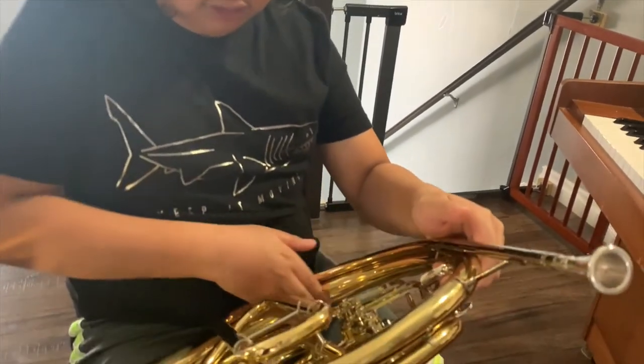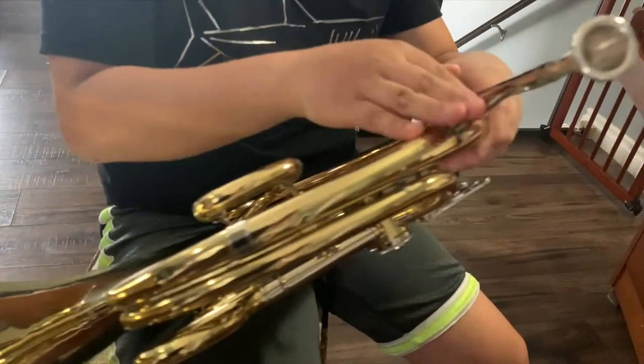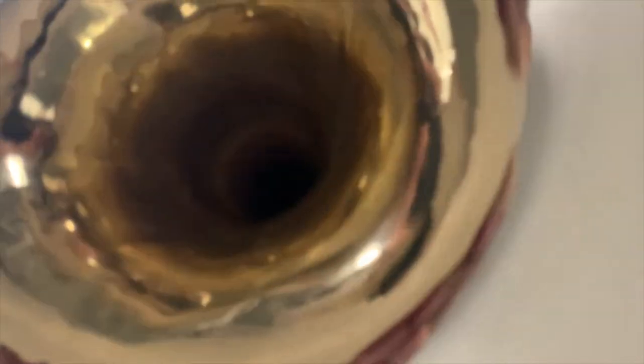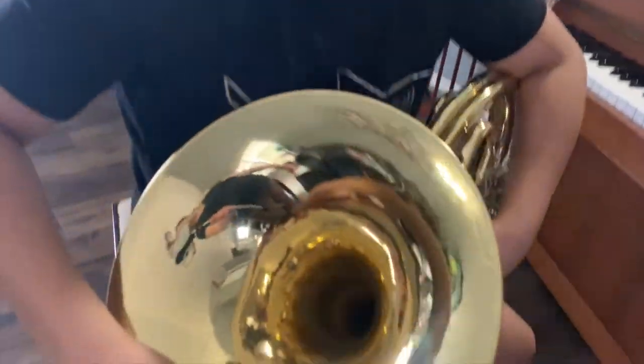Going down here and up here, we have made it to the end of our journey. This is where the sound comes out. If you look at it, it's pretty cool on the inside — you can even see the camera. Through here comes out the sound and the air.